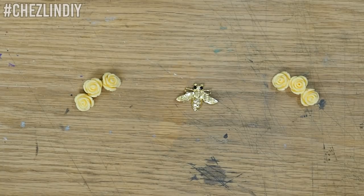My plan is to stick the bee in the middle on the nose bridge and then put three rose beads on the sides. The rose beads would help hide where the frames are cracked, and they'll also reinforce that area with epoxy.